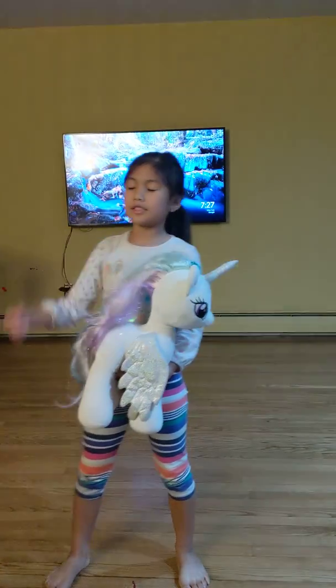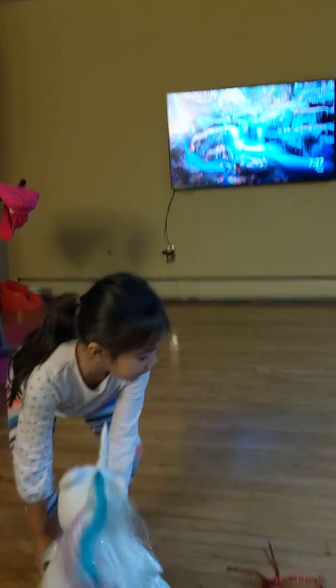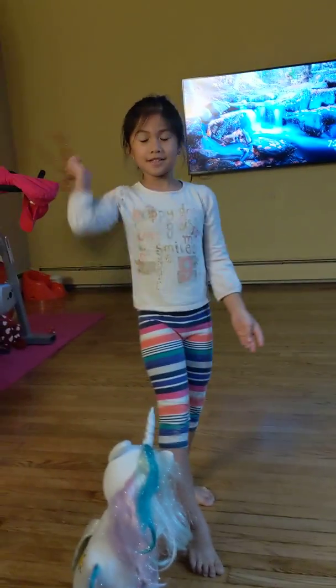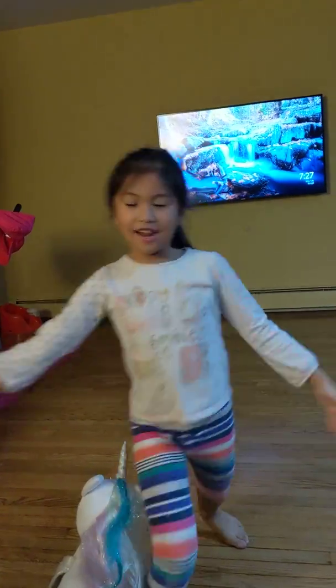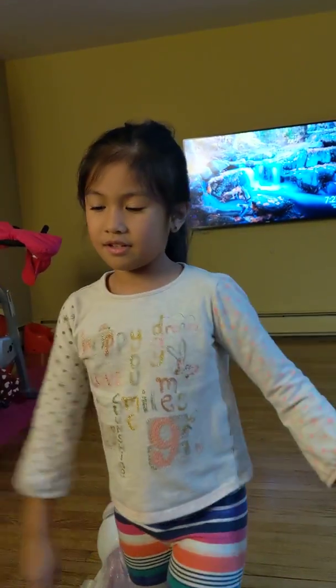Hello, so this is a new video and by the way I have something to show you. It's New Year's! Happy New Year! If you couldn't see it, here — I made a double K firework.